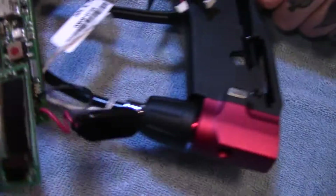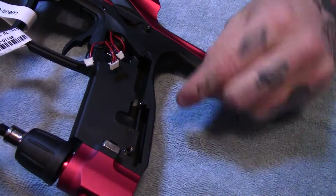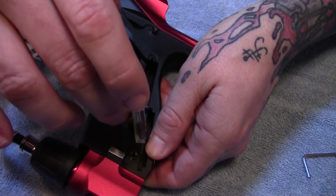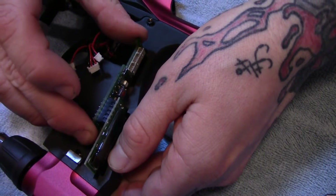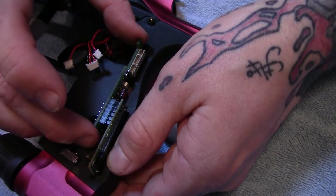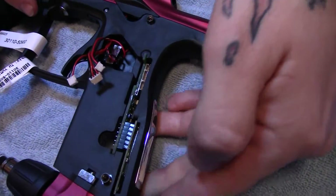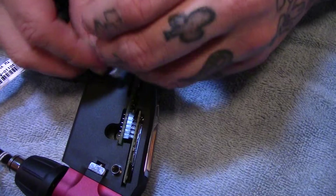Now we're going to reverse the steps. Lift the gun ever so slightly to prevent the power button from pushing forward. Put the battery harness in first. Once it is cleared and level, the top of the board — my thumb is at the bottom — as long as this is in the right spot, the OLED should go right into place.